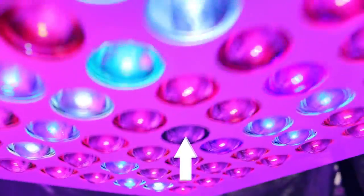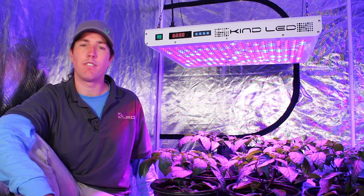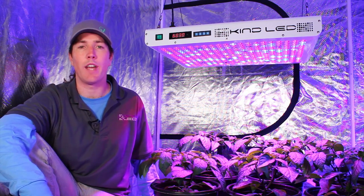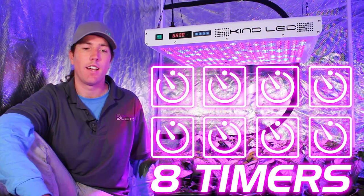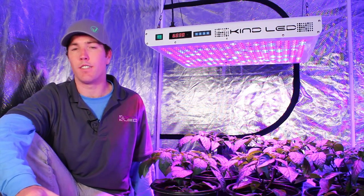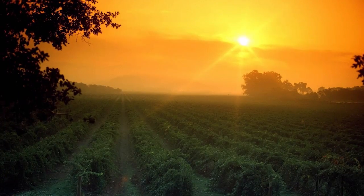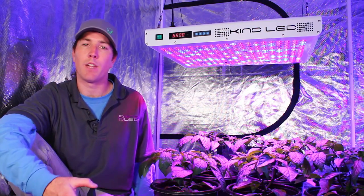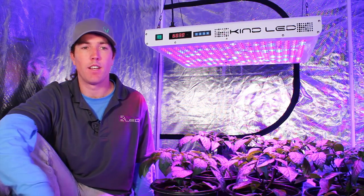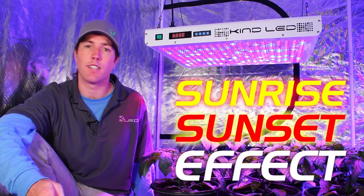Several of the diodes on the Kind light appear to be off, but this is only because they are infrared diodes emitting light above 730 nanometers, which is not visible to the human eye. Both the Kind K5 lights have digital spectral control and also eight different built-in timing functions per day — meaning your light can turn on or off eight different times per day. Many growers are excited about programming in a sunrise and sunset function where the infrared diodes wake the plant up and put it to sleep, mimicking natural sunlight — usually referred to as the sunrise-sunset effect.